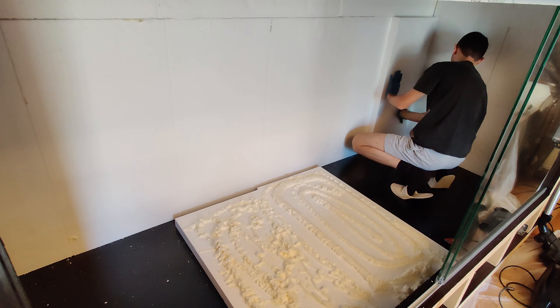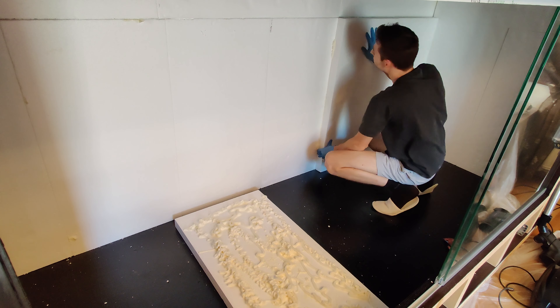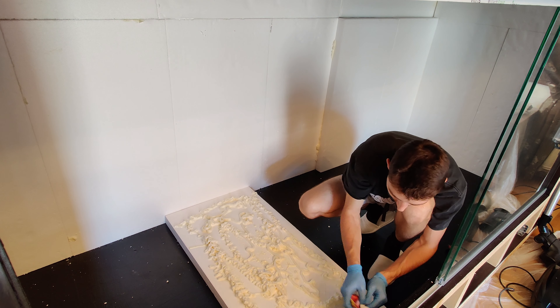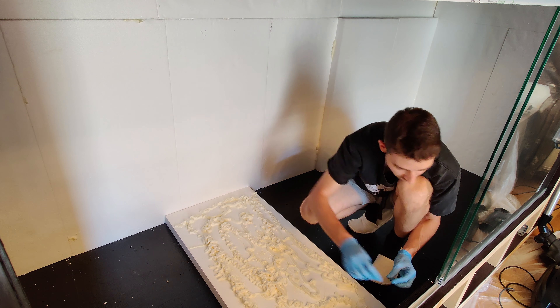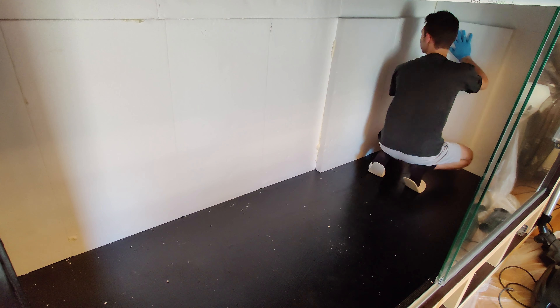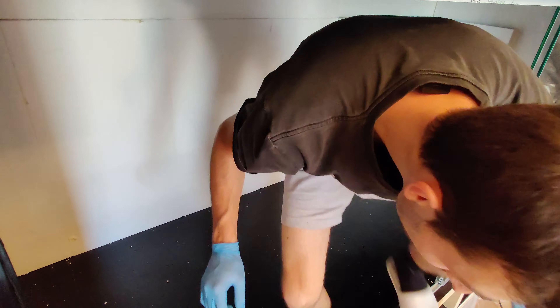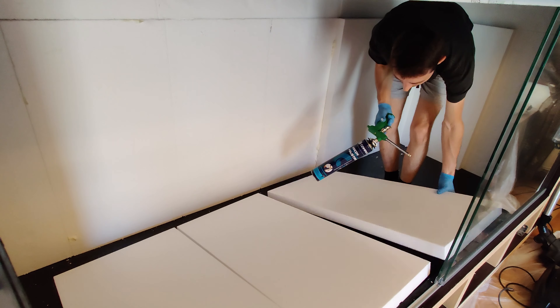Because the terrarium will be a bioactive and green one with only natural plants, we need to provide enough topsoil for the plants to thrive. I ended up applying three layers of polystyrene sheets with a total of 30 centimeters thickness, plus some extra layers to create 3D elements and further depth that you will see when I get to the carving part.